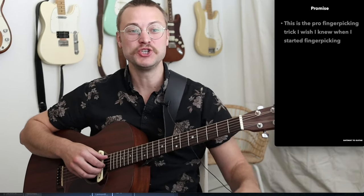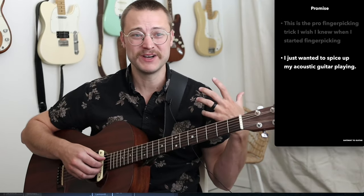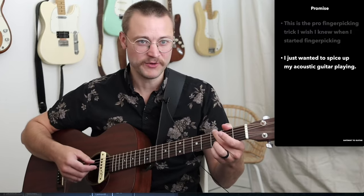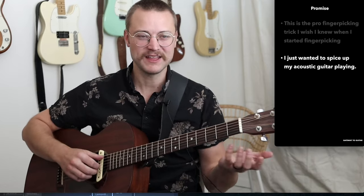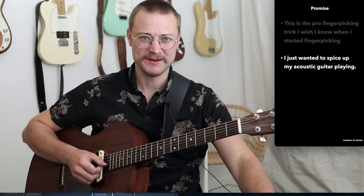Welcome. Today I'm going to teach you the pro fingerpicking trick I wish I knew when I started fingerpicking. I started because I wanted to spice up my acoustic guitar playing. Playing 10 songs of strumming in a row started to sound kind of the same over and over again, and I thought, I've heard people play fingerstyle, and I think adding a little of that in is going to make everything sound just a little bit better and more interesting.